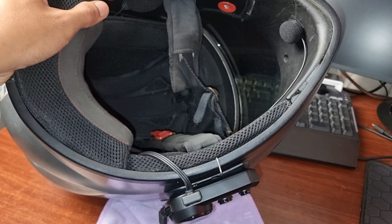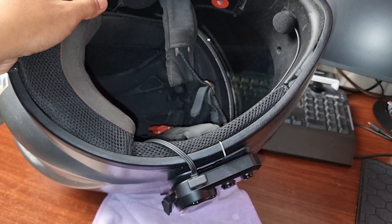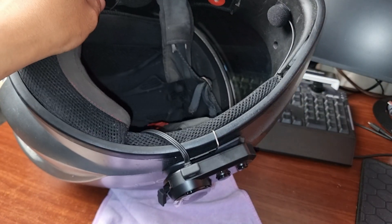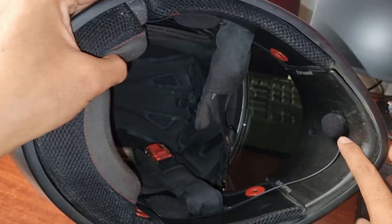I choose to use the snap-on clip, but there's an adhesive lock included if you want. If you're using a Spyder Helmet branded helmet, your helmet is intercom ready.